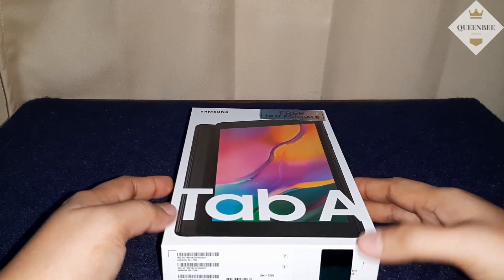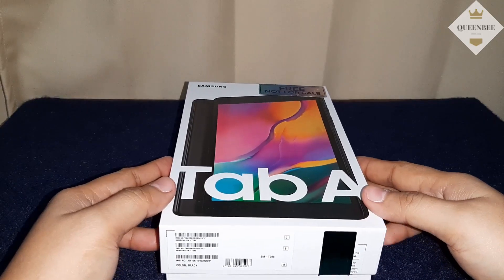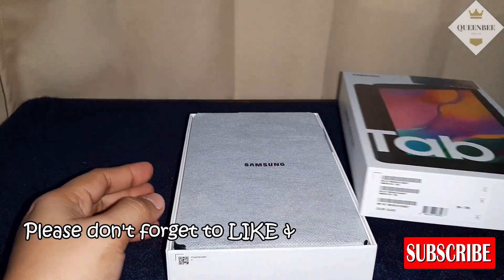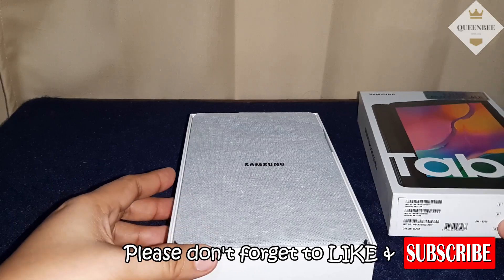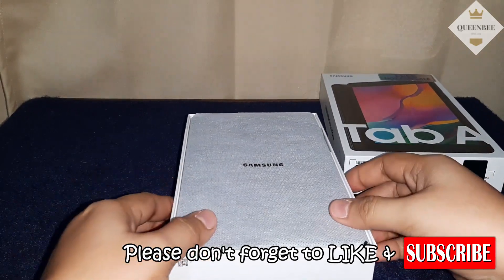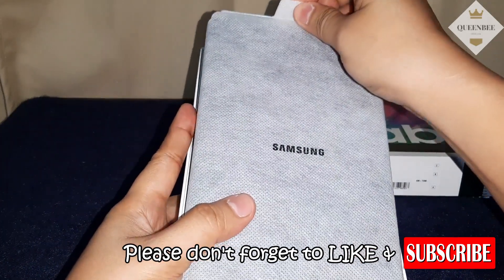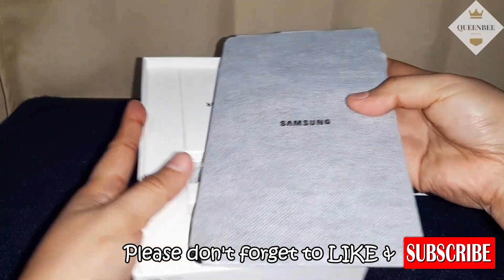Open na po natin. Actually, na-open na to dun sa store, sa Smart. Kasi chinect nila kung okay ba yung unit. So, ito na po yung tablet.